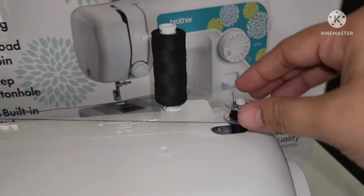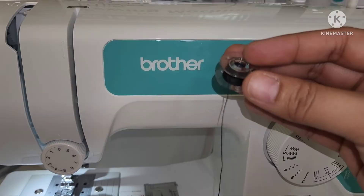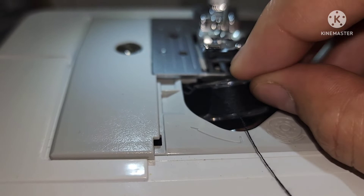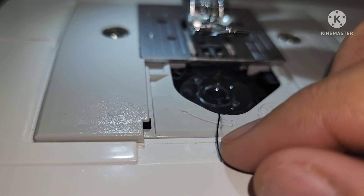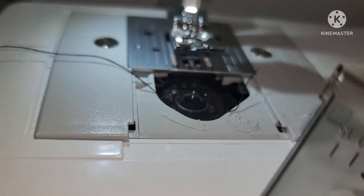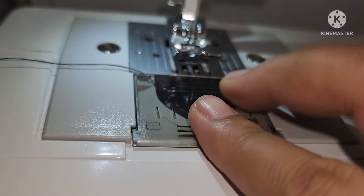When the bobbin seems full and begins spinning slowly, take your foot off the foot controller and cut the thread. Slide the bobbin winder shaft to the left and remove the bobbin. Put the bobbin in so the thread comes out in the direction shown by the arrow. Hold the end of the thread, push the bobbin down with your finger, and pass the thread through the slit as shown. Then replace the bobbin cover — put the projection into the bobbin waste retainer groove and push closed.